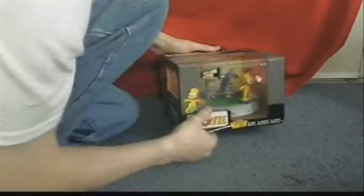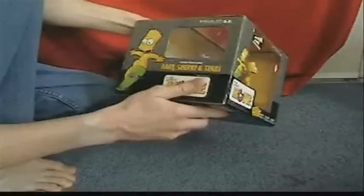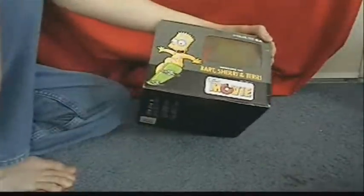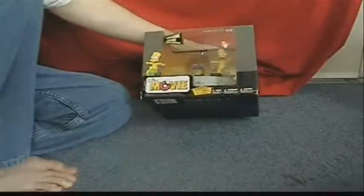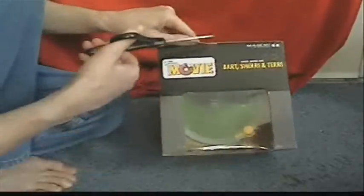This is the Simpsons movie Bart Simpson action figure - the naked Bart skateboarding figure. This is the first Bart Simpson toy I ever got. I originally wanted Bartman or something popular like that. This is pretty rare and I got it for about 20 bucks including shipping and handling. I don't think there's been an unboxing of this figure yet, which is kind of weird. Let's open up this thing.